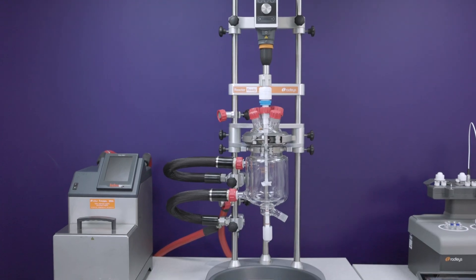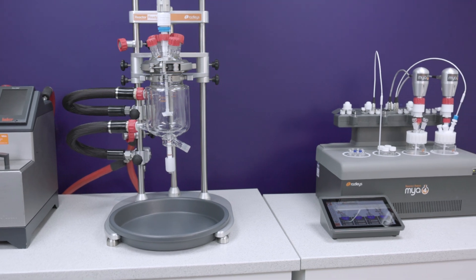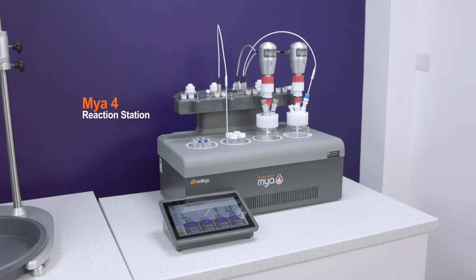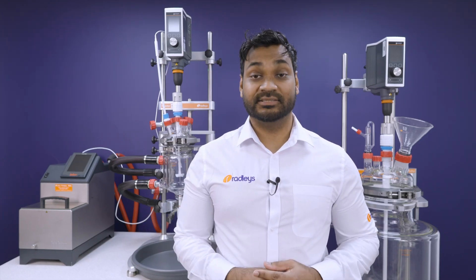We design our systems to make your manufacture precise and consistent, but also flexible. If you want to do some process development or manufacture at a smaller scale, check out our video on the Maio 4 reaction station. We'd love to discuss your application with you, so please book a demo with one of our experts to find out how we can help accelerate your project.